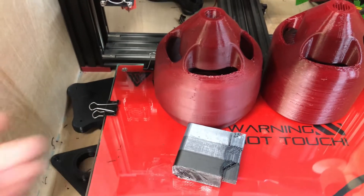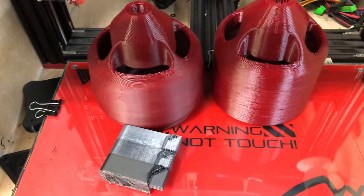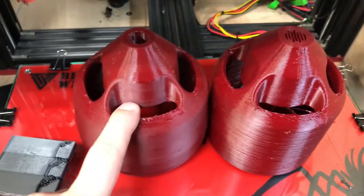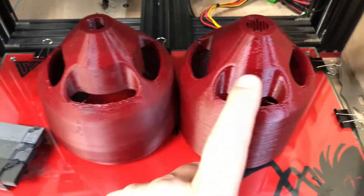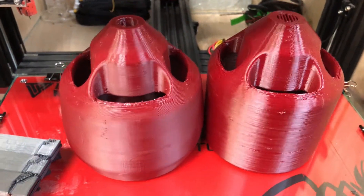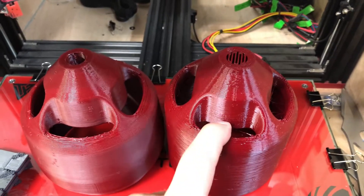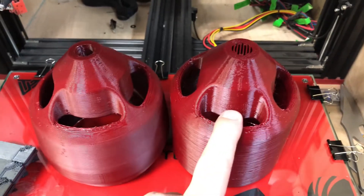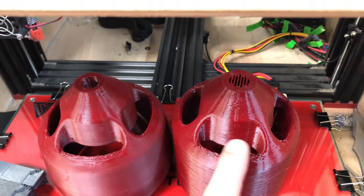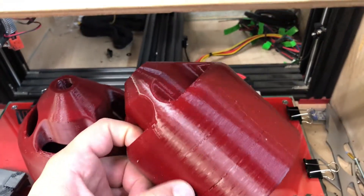The black stuff was printed at 240 degrees Celsius on an 80 degree Celsius bed. Then you have your Atomic filament — this was the original stuff I purchased and this was the second batch. There's a clear difference in matte finish. This company claimed I printed at a low temperature, but that was false — I printed multiple times at both 230 and 245 degrees Celsius and every single time it came out shiny and consistently shiny.